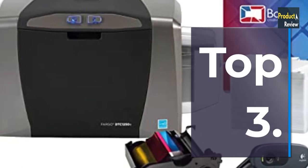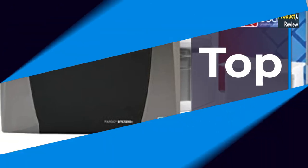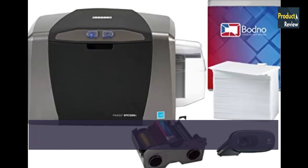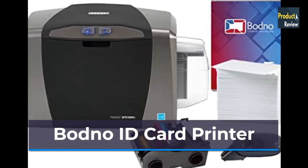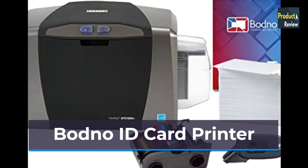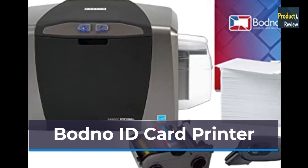Number 3: Fargo DTC1250E Single-Sided ID Card Printer and Complete Supplies Package with Bronze Edition Bodno Software.